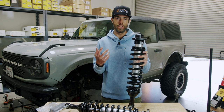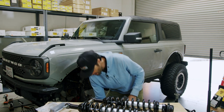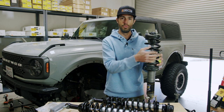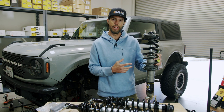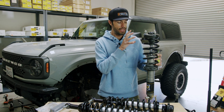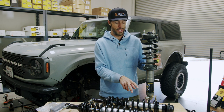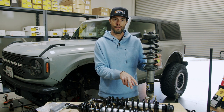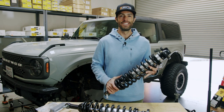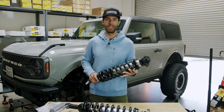If you guys have any questions hit us up in the comments or at support@shocksurplus.com. We'll also be comparing these to the Icon EXP 2.5 inch shock — we've already run those and we're going to directly stack up the aluminum body 2.5 EXP series against the performance of the 2.5 full coilover. We'll have all of that ready in the next video. Now we're gonna get these shocks on the Bronco front and rear and hit the trail.